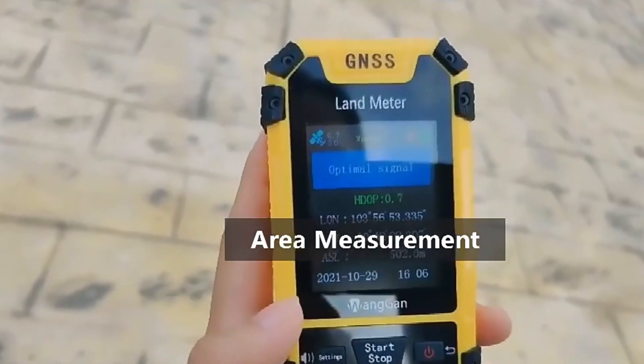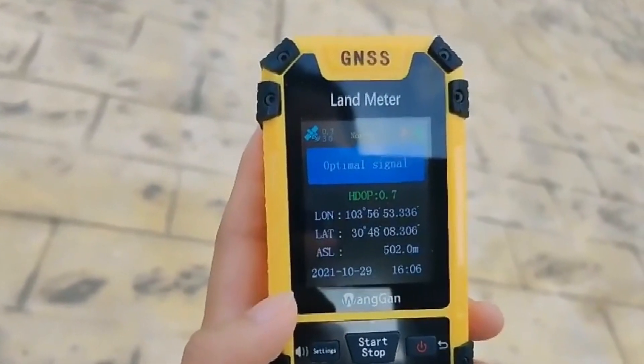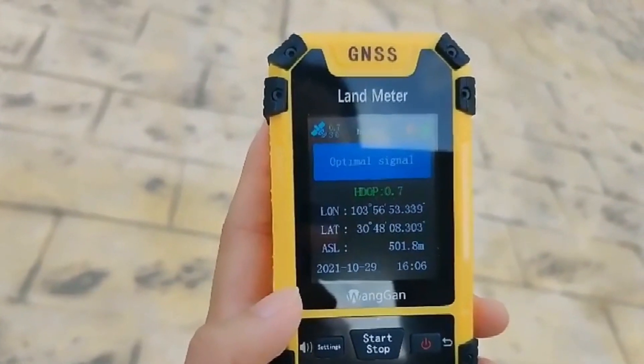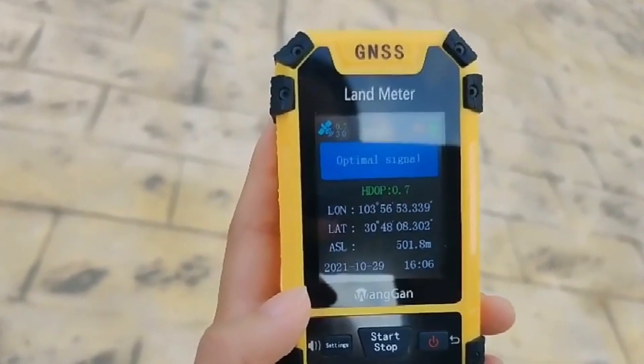Bring the device outdoors and wait 1-2 minutes to check the machine searching for signal. After the HDOP value is below 1.0, you are ready to proceed.